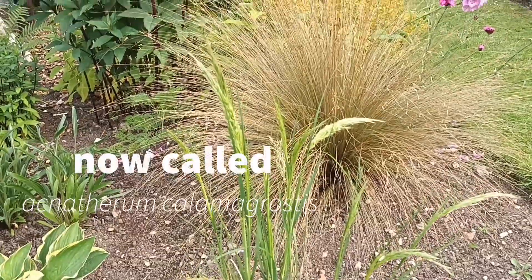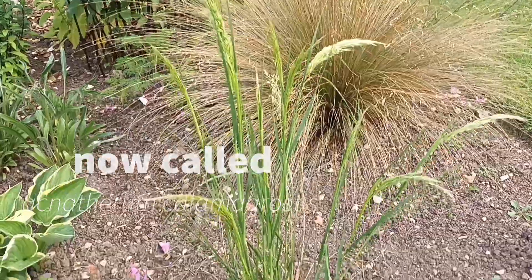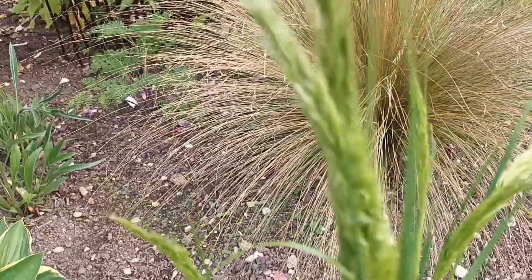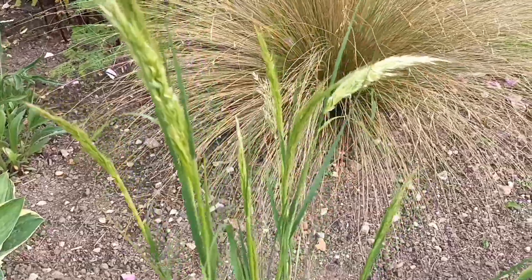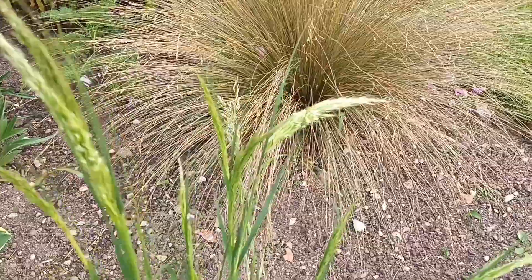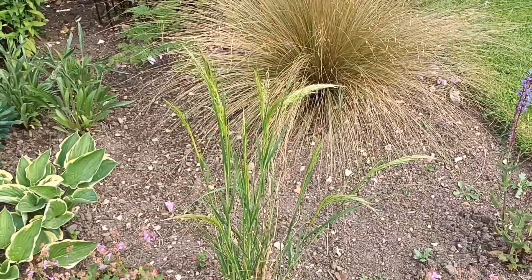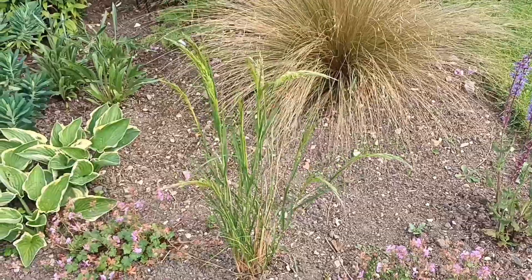This one is Stipa calamagrostis — a clump former again, doing really well. Unusually this year it's got an almost crimped look, which doesn't normally happen, but it will open up and become a two to three foot clump. There comes a point in that one's life when you really must lift and split it to rejuvenate it.